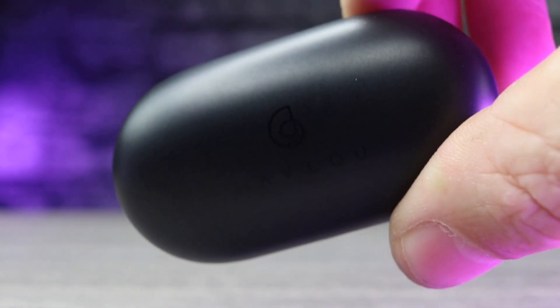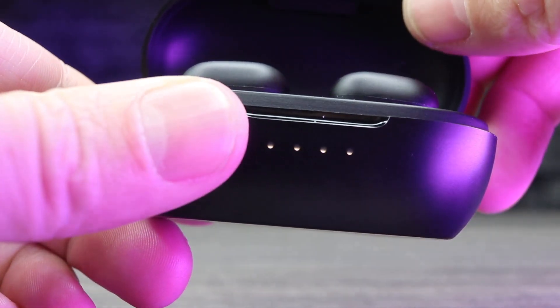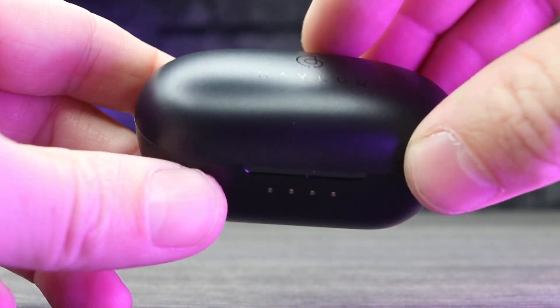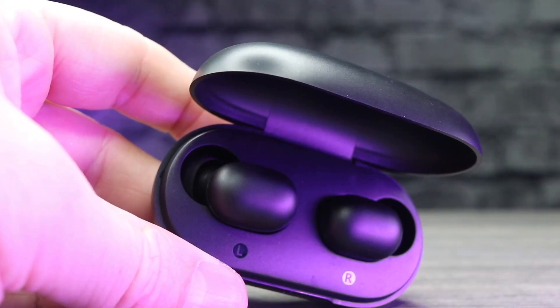Another holiday deal: the Halo GT1 Pros, another pair of in-ear buds at $37. This is the upgraded version to the GT1s by Halo. Spec-wise, these are Bluetooth 5.0, four hours of battery life depending on volume, about 25 hours with the case. The case has an 800mAh battery, IPX5 water and dust resistance, and touch controls support.